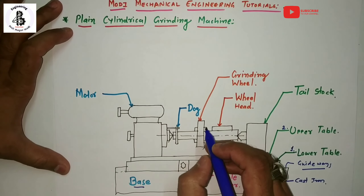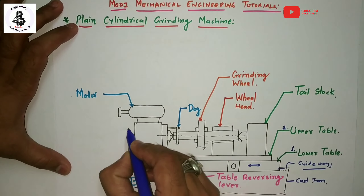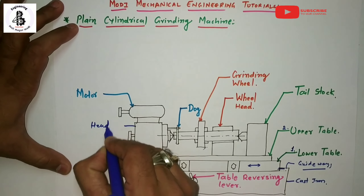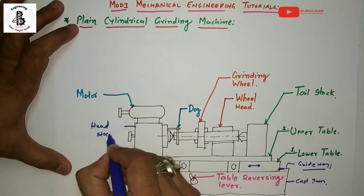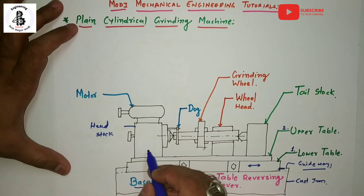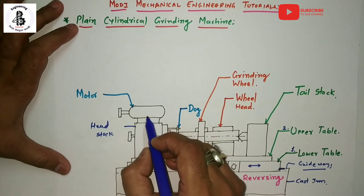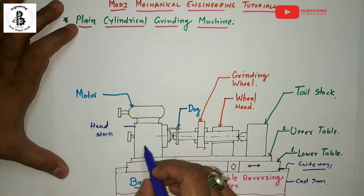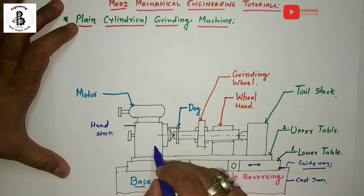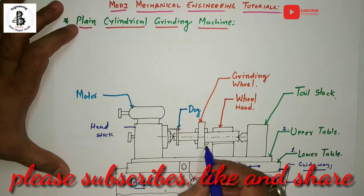The next important part is the headstock. In the headstock, all controlling of the machining parameters is done. The motor is attached onto the headstock, and the headstock is situated on the upper table and supports the workpiece by means of dead centers.